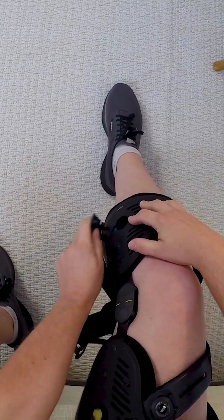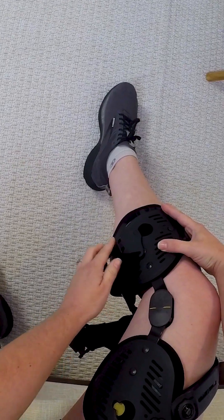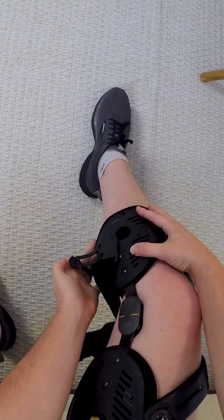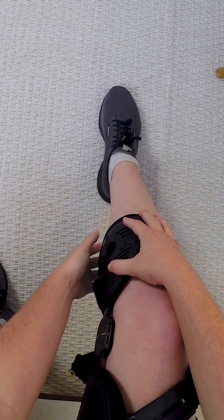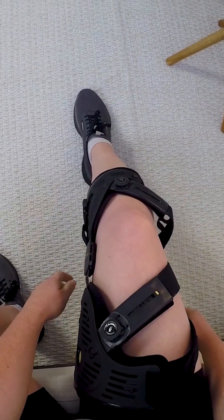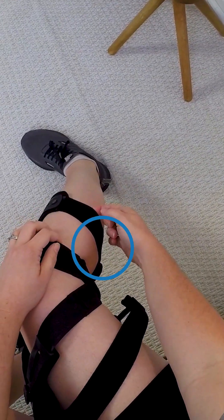Place the blue lower buckle button into the blue calf shell keyhole. Position the buckle above the buckle stability shelf and use the palm of the hand to snap the lower buckle closed. Check to be sure the calf strap is positioned above the widest part of your calf.